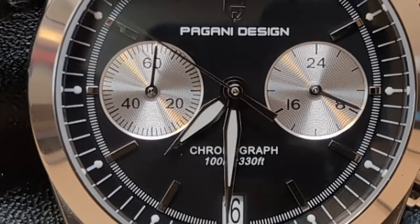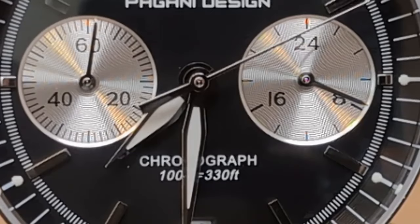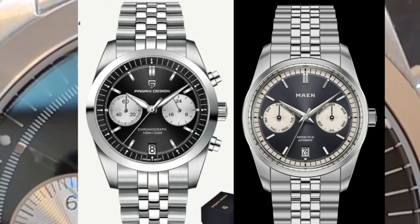In case you don't believe me, here are both watches side by side. The Pagani is a chronograph and has pushers; the Miin's one pusher is flush with the case. The Pagani has leaf hands, the Miin has dauphine hands. The Pagani is 38 millimeters, the Miin is 36 millimeters, and the chapter rings are also different — so there are quite a few differences.